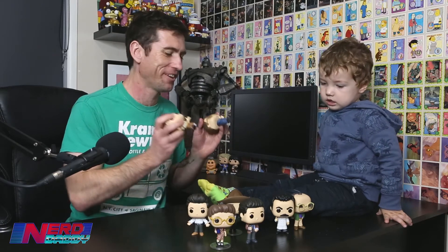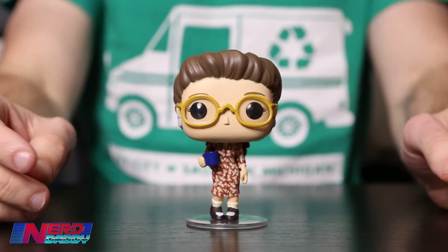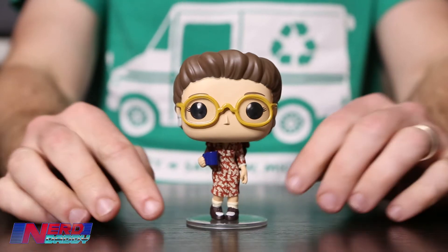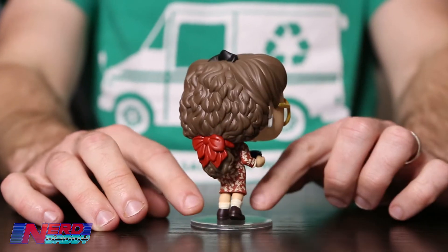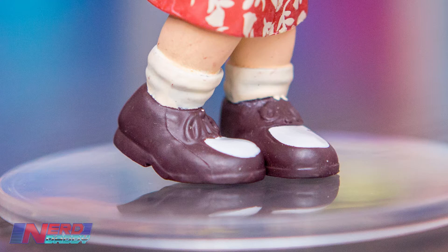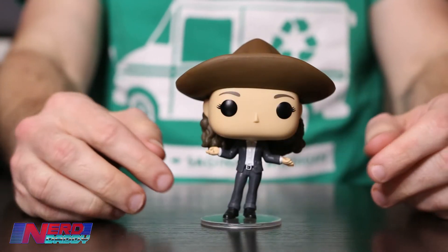Okay, first up in the close-ups, we have what I like to call classic Elaine. There are two Elaines in the standard wave — Elaine with the Urban Sombrero, and this one here. This is the one I prefer — I prefer Elaine in the earliest seasons, which are my favourites as well. She requires a base to stand up, as her feet are slightly askew. Next up, we have Urban Sombrero Elaine from the later seasons.